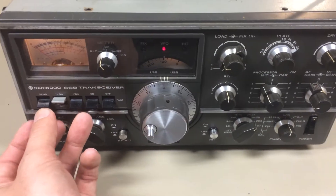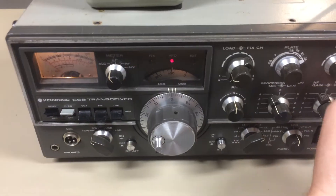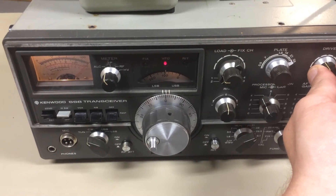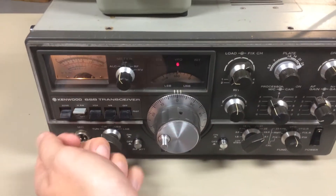So what happens is, when I cycle to send and go to adjust the drive control, I find the peak — it hits the very end of the meter's range. Get that out of send.